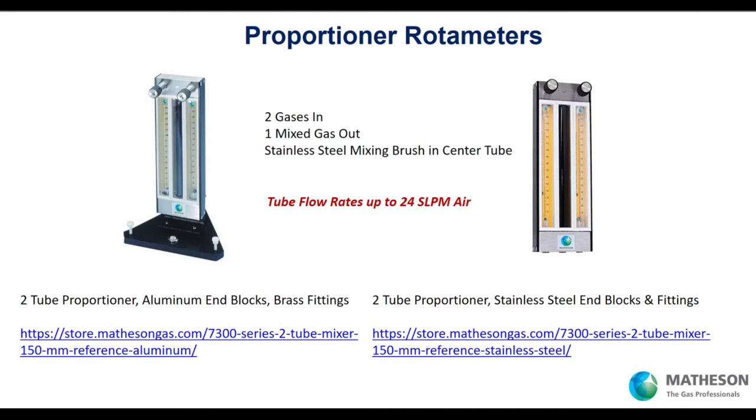There's a whole other world of digital mass flow — a mass flow device can range from $2,000 to $3,000, and the controller is $3,000 to $4,000. Two mass flow devices and a controller puts you near $8,000 for that solution. With our rotometer-based proportioner, two gases flow in, meet at the top, and tumble down a mixing brush to the point of use. This aluminum end block unit with brass fittings is less than $1,000. Here's the same thing with stainless end blocks — a little more, but very cost effective.